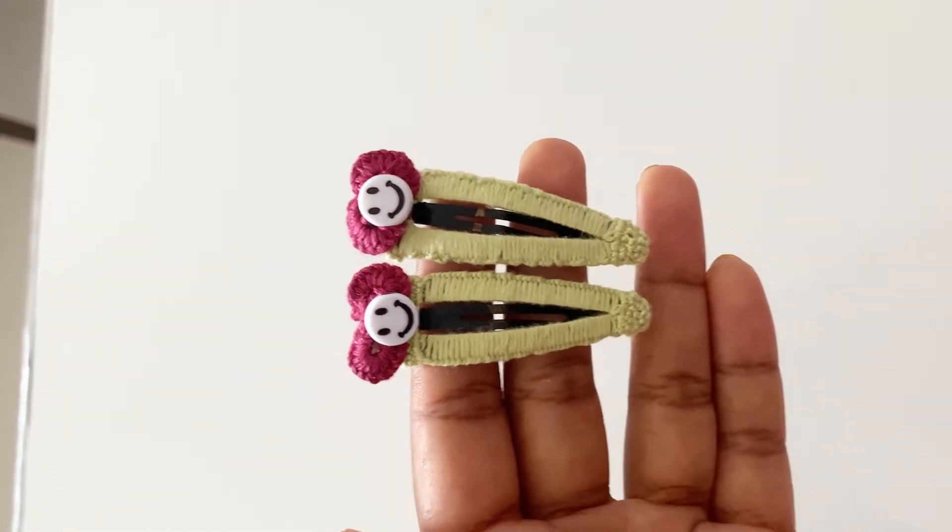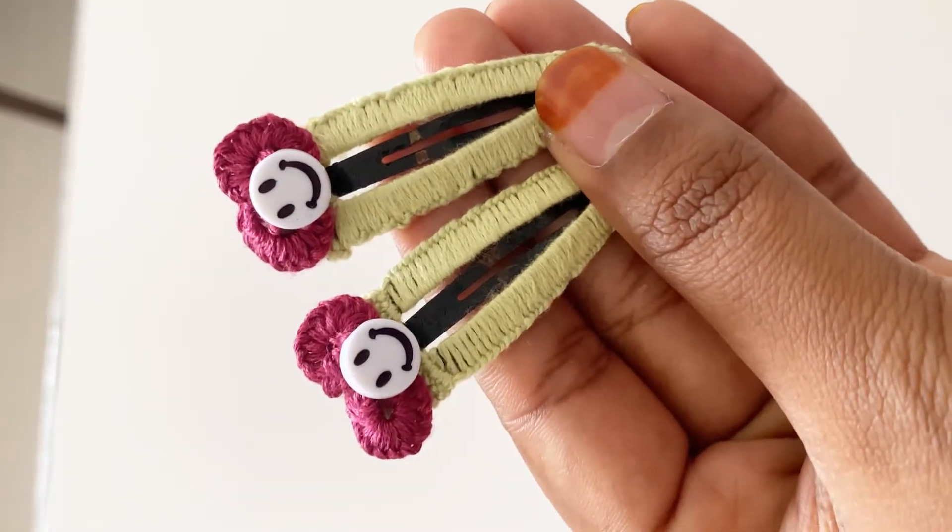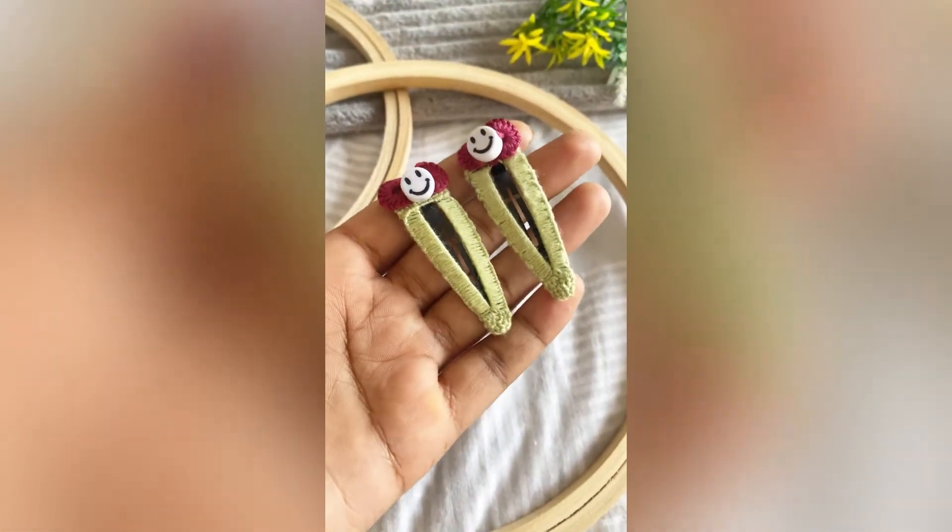Hi friends, Assalamualaikum! Welcome back to Stitchin Lab! What we are doing today is this hair clip. We are going to make it using thread.